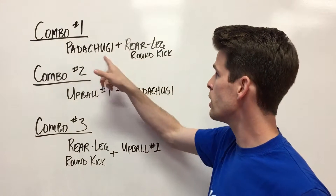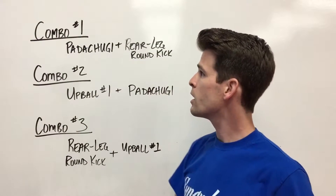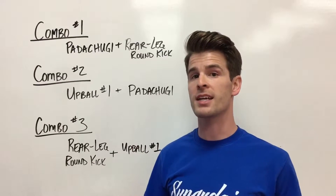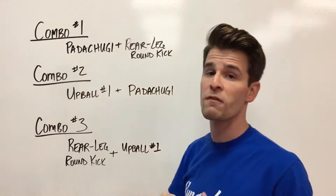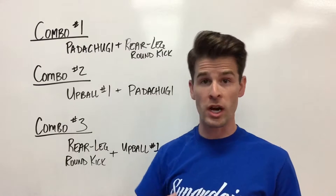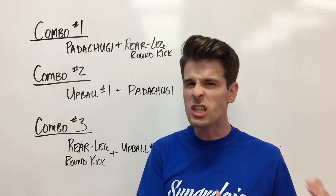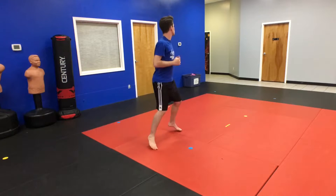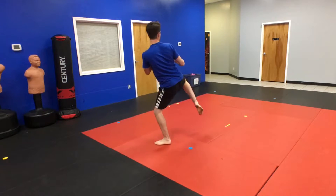Combo one is patachuggie and rear leg round kick. A lot of times when kids do that combo they think it's only one technique, but a patachuggie is a defensive move where someone's trying to hit you and you jump back just enough for them to miss by about an inch, and immediately use your back leg to throw a round kick.